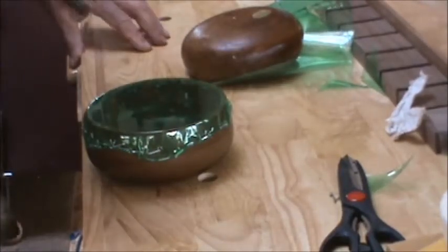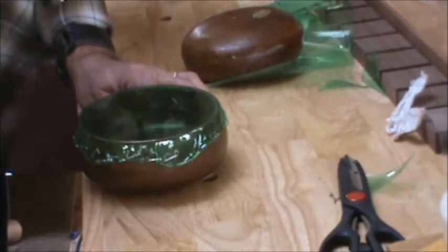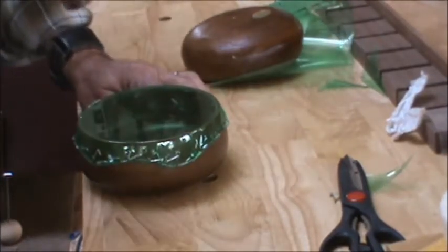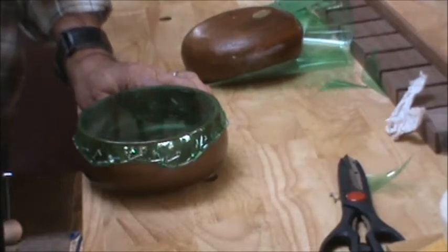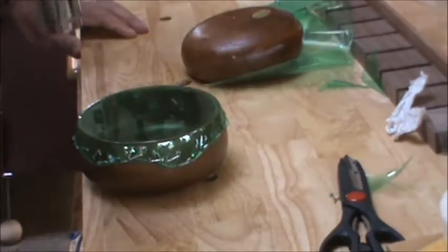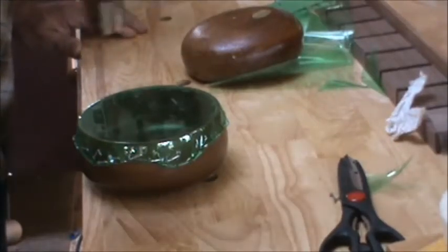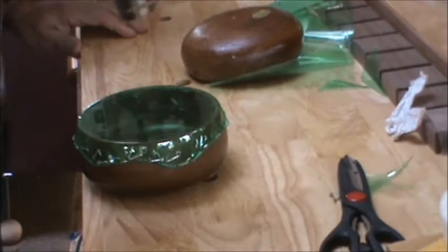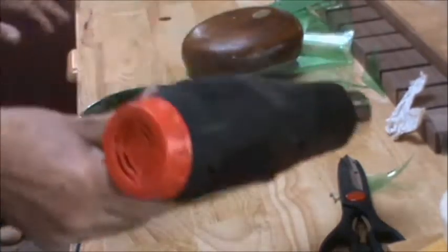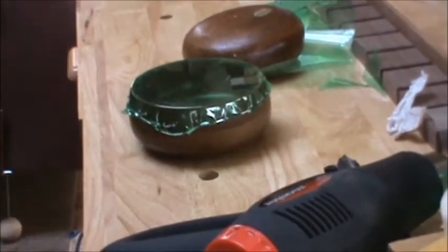With this PET 1 plastic there are no fumes that I can tell being emitted, but I'm still in my garage workshop with the door open so I do have some ventilation going just in case. Give that about five minutes to cool then I'll come back.